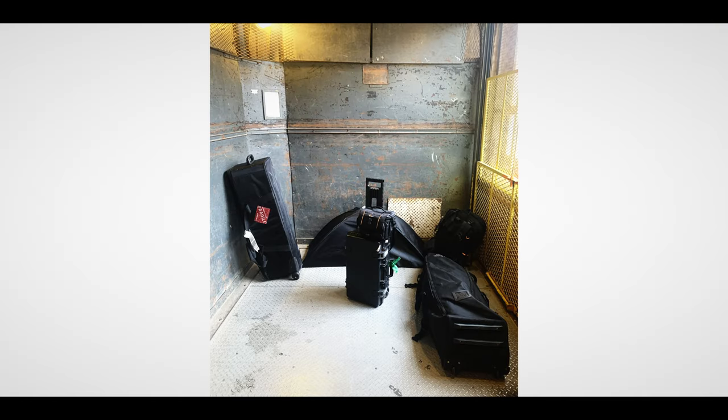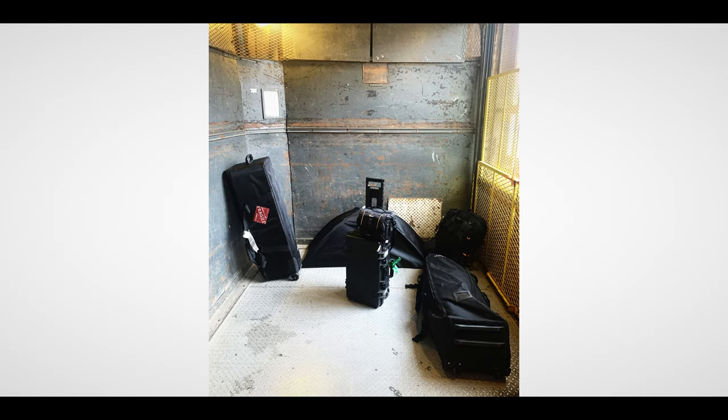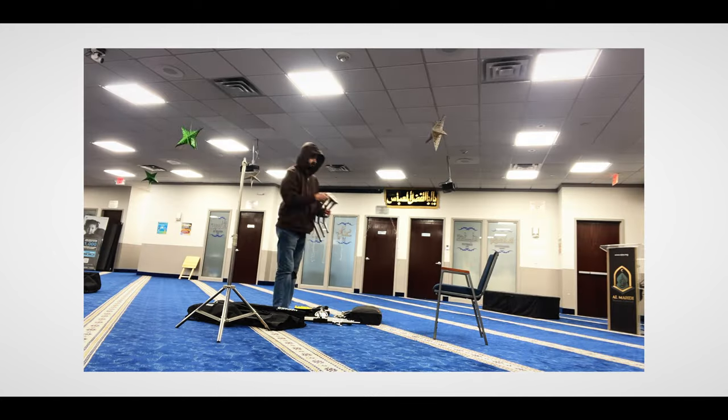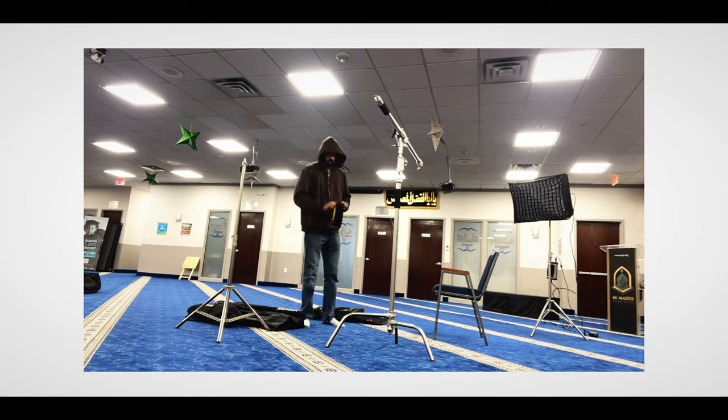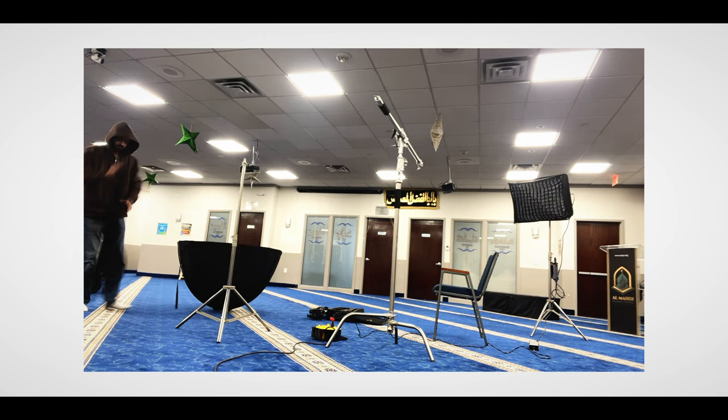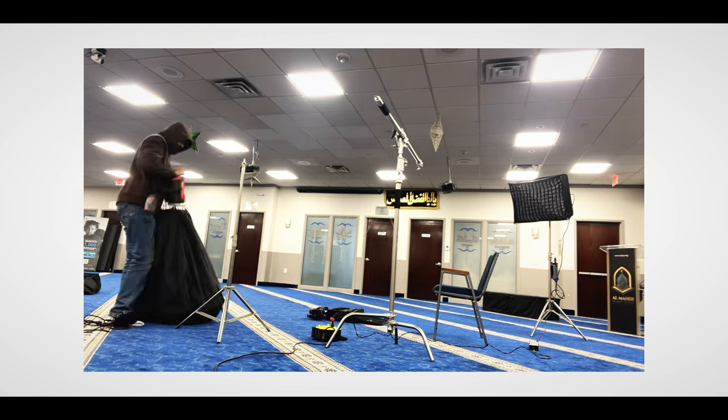For any shoot, ideally you want to be as prepared as possible — all your lighting gear, stands, C-stands, mics, backup mics, all your camera gear. When you're shooting locally it's much easier, but when you're flying you have to find the right balance between what you can physically carry and what you need. Finding that balance perfectly has always been very difficult for me, but I think now I've cracked it.